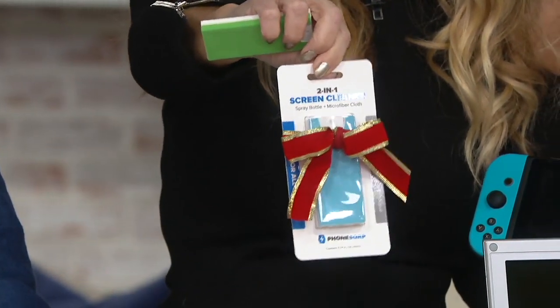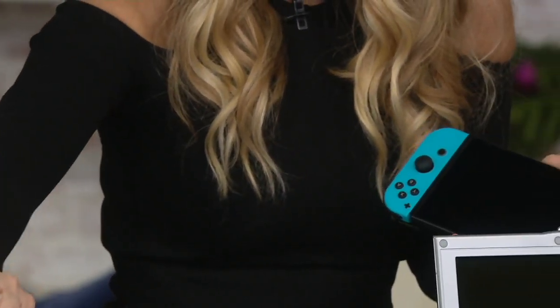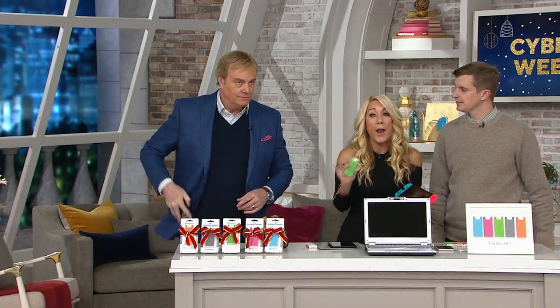So you pick who gets what color — you're getting all five. The colors are beautiful. And you don't refill this — just want to clarify. That's right, 150 uses. So here you see the colors: you get the blue, the green, the pink, the gray, and the orange. It's like a fun eraser with a great chamois cloth. 150 spritzes, no ammonia or alcohol — it's safe for all your screens.